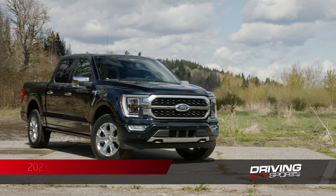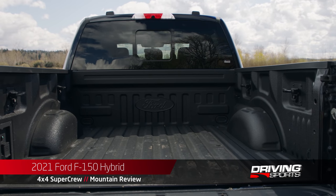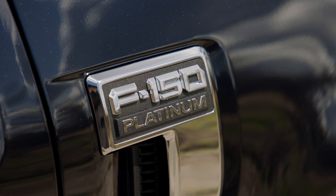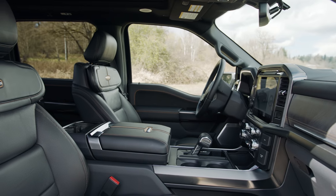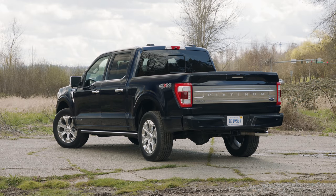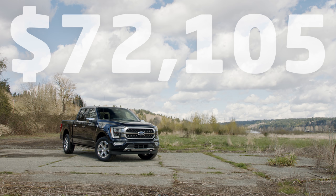This is the 2021 Ford F-150 Hybrid 4x4 SuperCrew with the 5.5-foot bed. This vehicle is loaded — it's a Platinum trim with tons of upgrades, beautiful leather, four-wheel drive, and a hybrid powertrain. Priced as you see it here at $72,105, including destination and delivery.